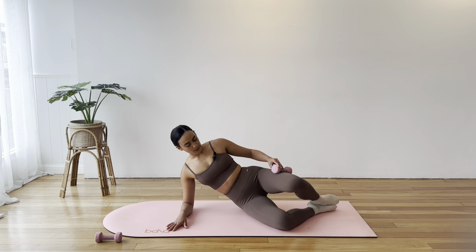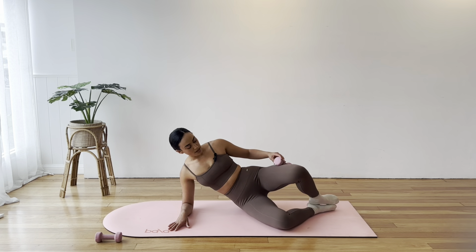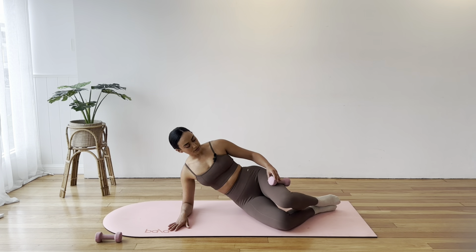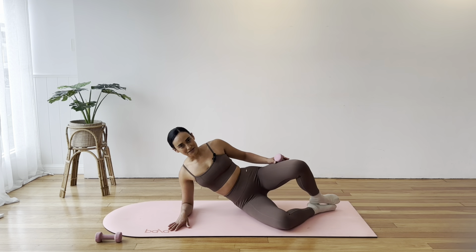Take a 5, 4, 3, 2, and 1. Open. Let's pulse for 5, 4, 3, 2, 1.